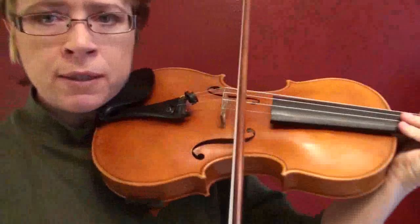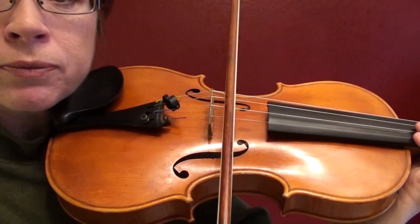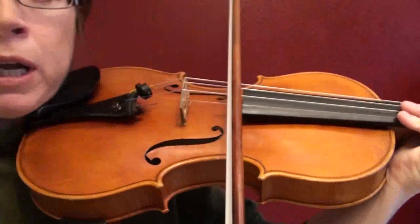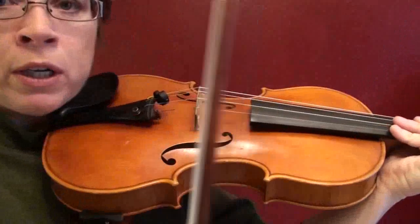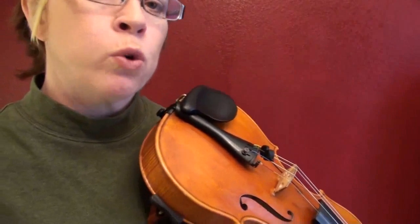Another thing is which highway — which lane of your sounding point — you're choosing to play in. The lanes closer to the bridge are tighter and springier, and they tend to bounce the bow a lot more. Out toward the fingerboard, it's spongier, softer, and squishier, and it absorbs some of the bounciness. Sometimes you have to be in a certain lane and don't have much choice, so it's helpful to realize that's what's causing it, and then you can work on a cure.